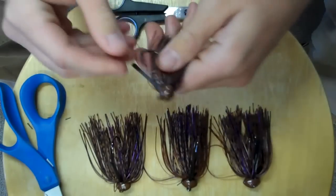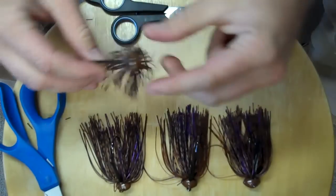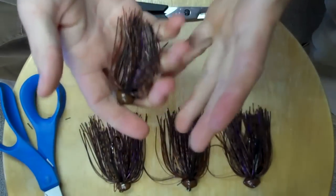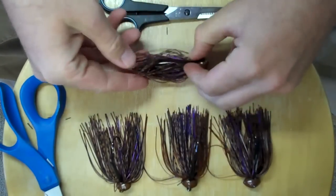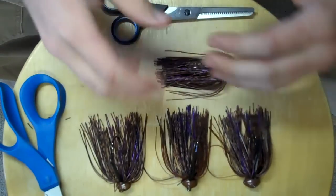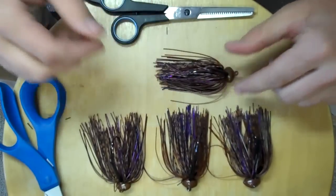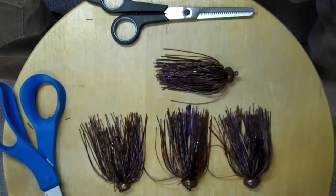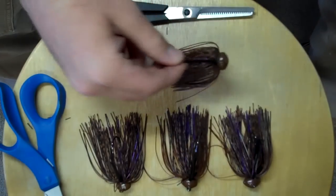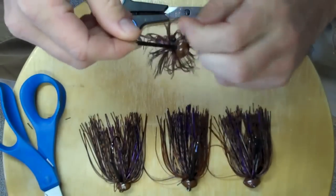Now as far as modifications go, that beat-up look is often what gets fish to commit. If you have too big and bulky of a skirt, sometimes it just doesn't look natural. When the skirt length is varying and it's beat up a little bit, then it starts looking a little more natural — like what's actually out there in nature. So there are a few things you can do.